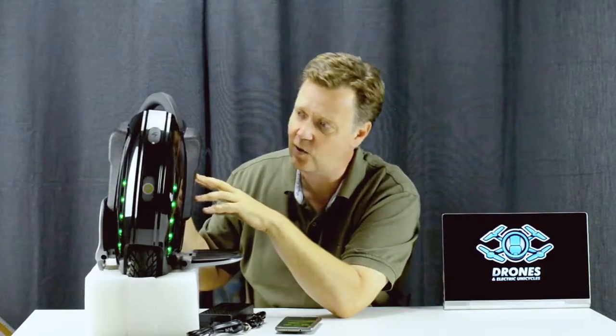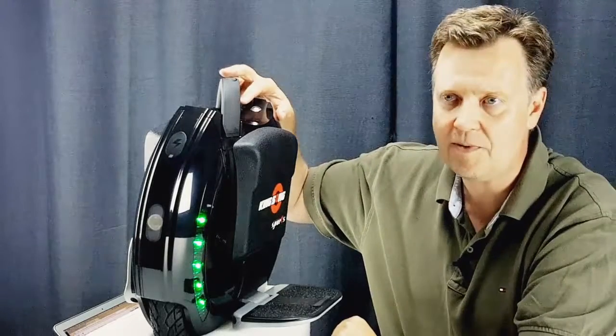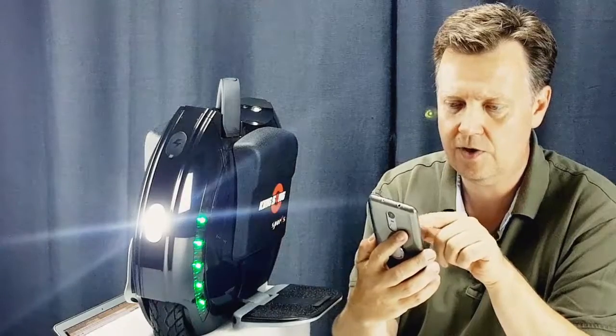As we know from the KS16, the sport model also has a very nice integrated front and tail light. This automatic light system can be triggered by holding my finger on top of the light sensor — so now the light turns on and turns off. I can also do the same by using the app to turn it on and off.